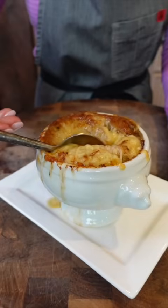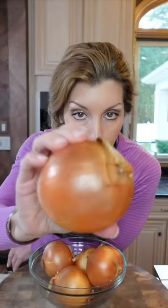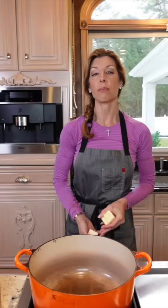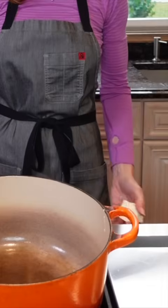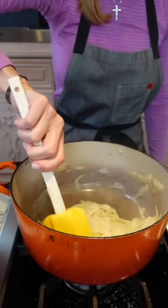French onion gratin, because you're fancy. Four to five Spanish extra-large onions — don't use sweet onions; there's too much sugar in them and they'll turn to mush. Slice into half moons. Add half a cup unsalted butter, then add the onion with a pinch of salt and pepper. Cradle the heat between medium and medium-low. Add two tablespoons fresh thyme and sauté until uber tender, about 30 minutes.